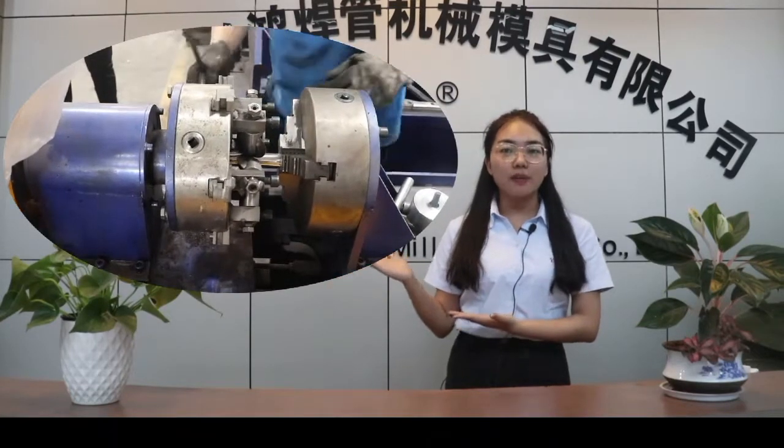Hi everyone, this is Hailey from 4Shyne Wax H2M Mold Co Ltd. Now I will introduce our pipe threading machine for you. Look, this is the running video of the machine.